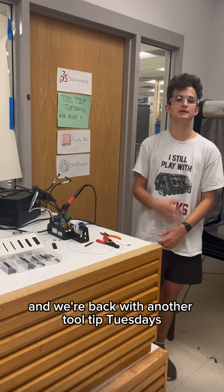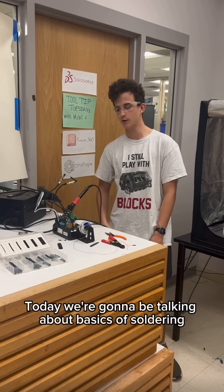Hey guys, it's Milo and we're back with another Tool Tip Tuesdays. Today we're going to be talking about basics of soldering.